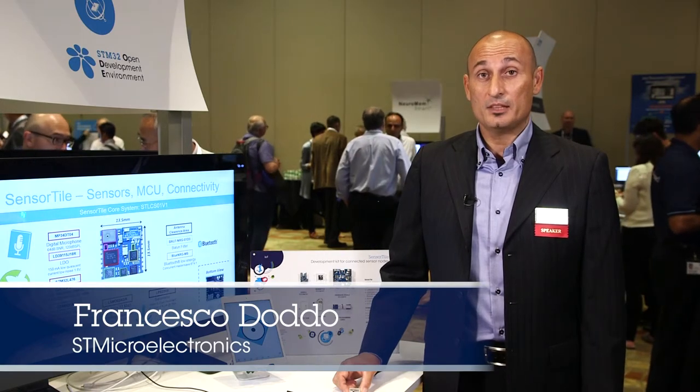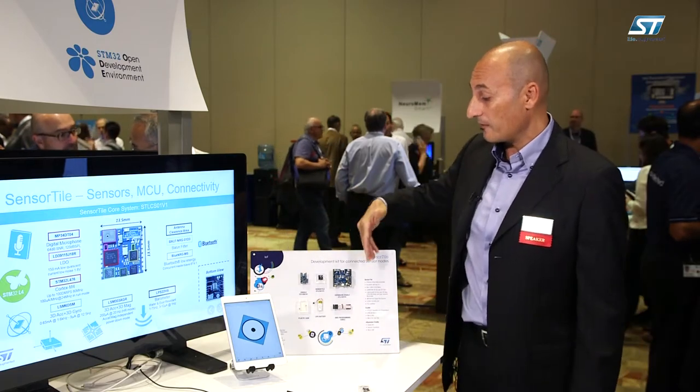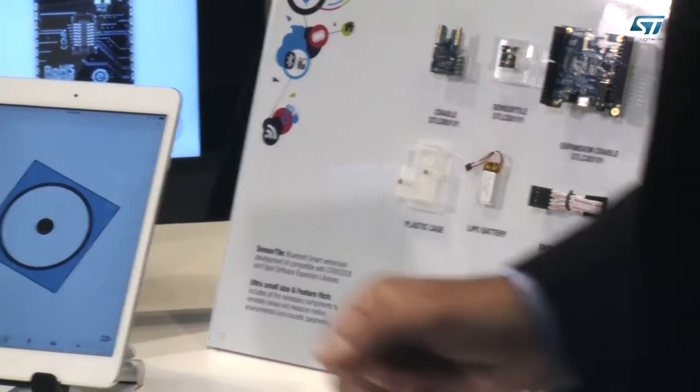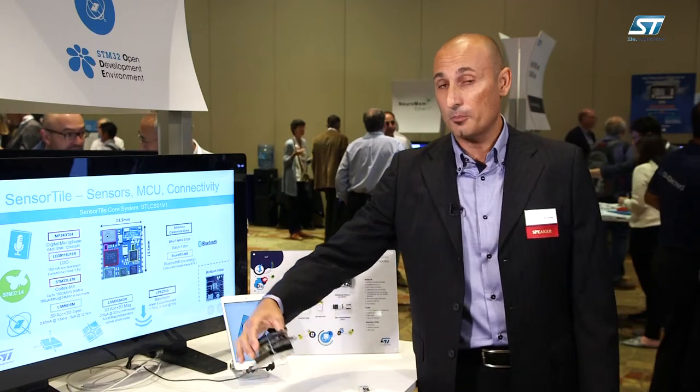Hi, I'm Francesco Doddo and I'm part of the IoT system development team for the region America. Today we'll be talking about the sensor tile, a tiny wireless sensor node platform that has been designed specifically for the IoT. The sensor tile comes with an extensive set of hardware and software components and it is also part of the more comprehensive STM32 open development environment ecosystem that's been developed by ST.